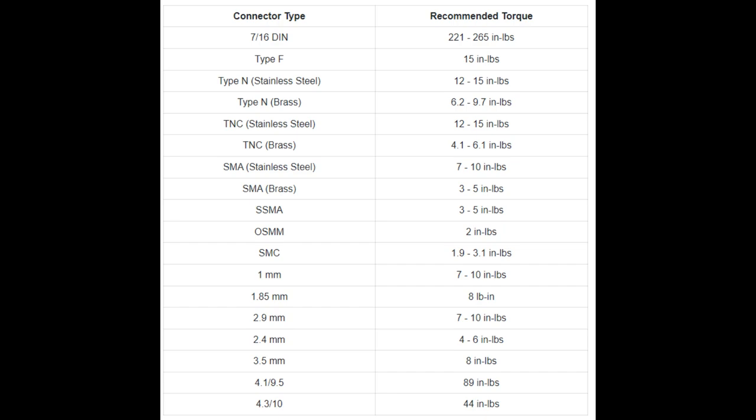The ones I'm interested in are the SMAs. You have to pay attention to what your SMA is made out of — stainless steel or brass — because brass SMAs are torqued down to 3 to 5 inch-pounds, and stainless steel ones are usually around 8 inch-pounds (the spec says 7 to 10). Make sure you've got the right torque wrench for the right job.